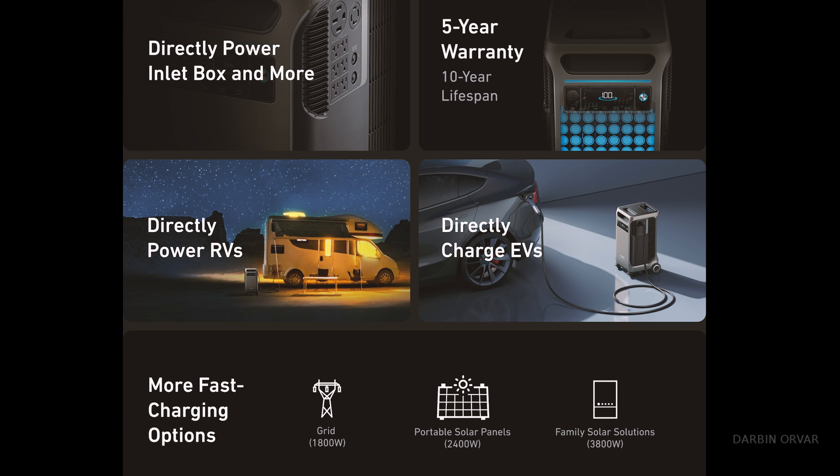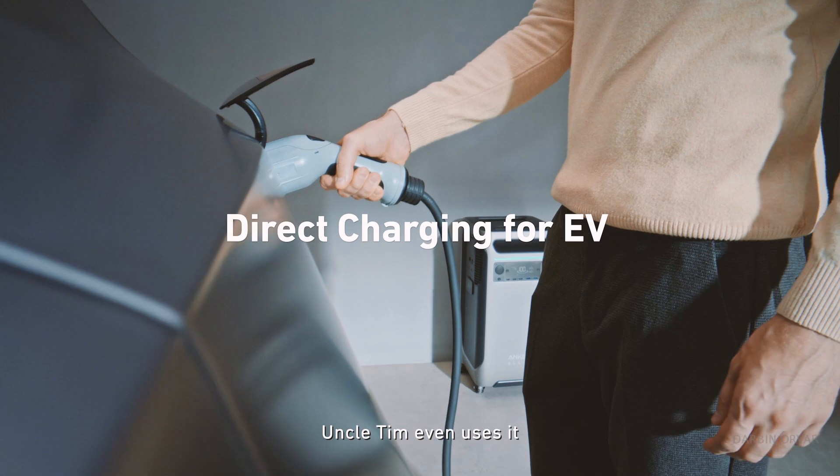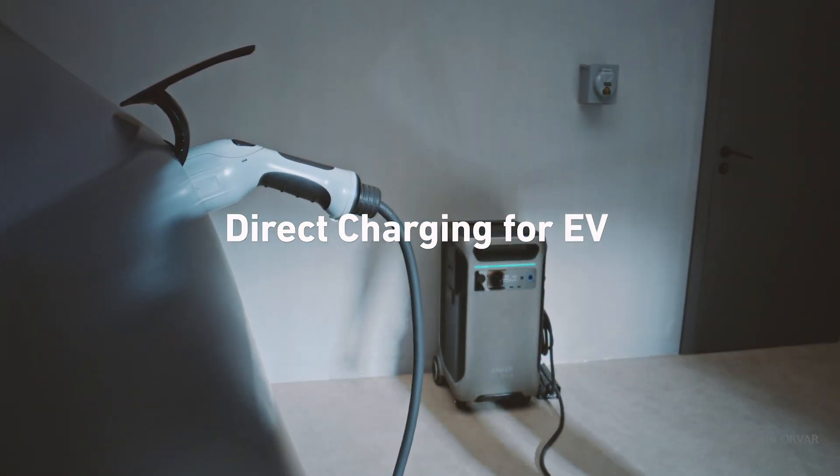One of the things I find interesting about this system is it's designed to charge your EV directly through it — this is not the case with most portable battery systems. You can try to charge an EV through them, I've tried many times. This is designed for it, and it's actually a cool point because when you have an EV — I have an EV — you're kind of vulnerable in the case of a power outage. You can often find gas but you can't often find electricity when the power goes out, so just having that option to charge it up is kind of cool.